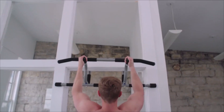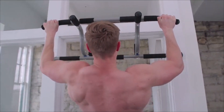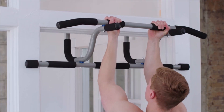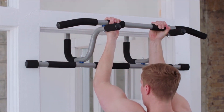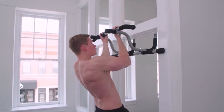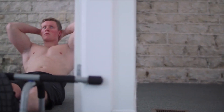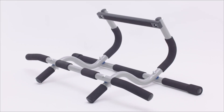The bar is made of heavy-duty steel and has high-density foam pads that provide comfort and stability. It can support up to 300 pounds and it comes with mounting hardware and instructions for easy installation. The Ultimate BodyPress XL Doorway Pull-Up Bar is a bit more expensive than the previous one, costing $68.63 on Amazon, but it offers more customization and variety for your workouts.